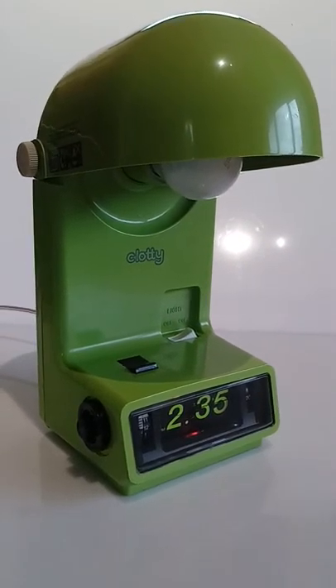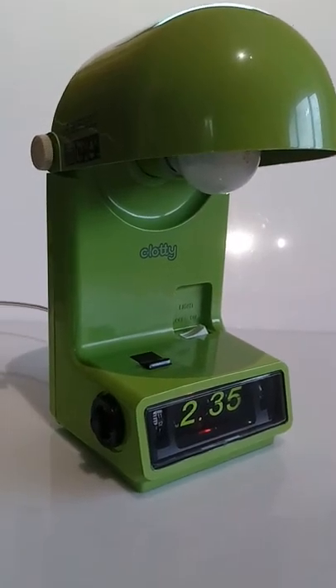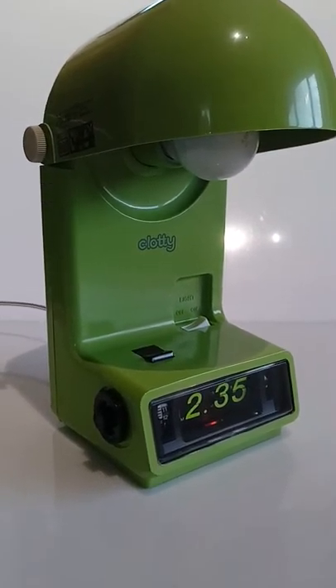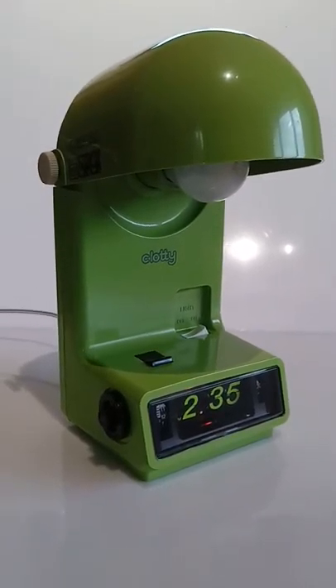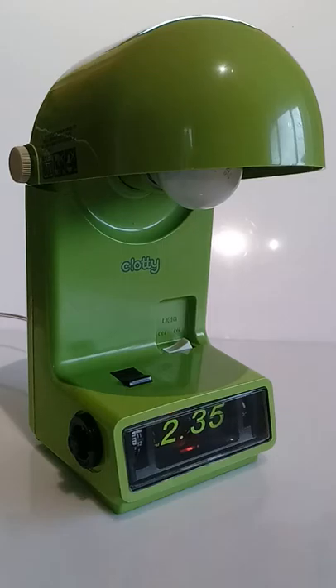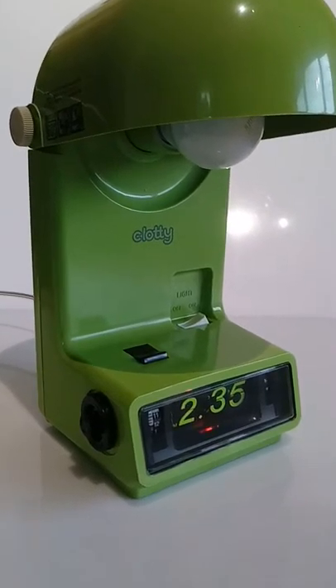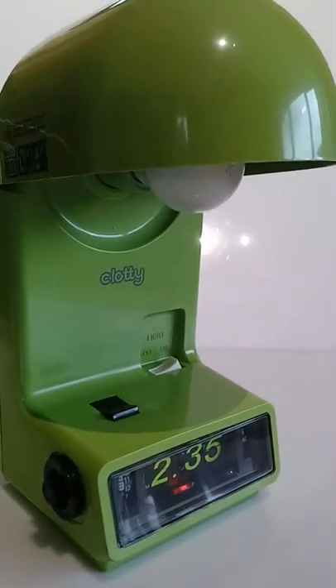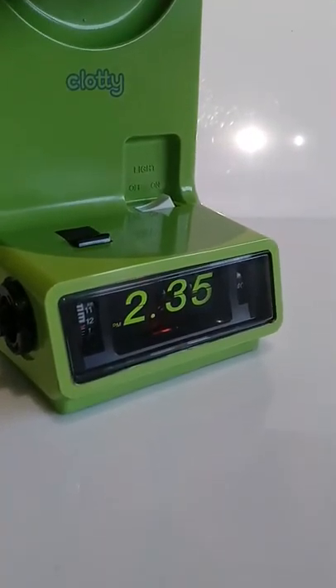This is a short video of a flip clock and bedside light combined in one — a Toshiba Clotty, a Japanese flip clock produced only for the Japanese market. This one has been converted from 100 volts to 220 volts and 50 Hertz, so the clock runs in Europe.